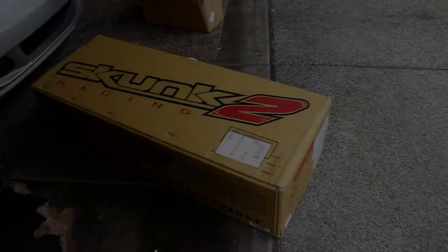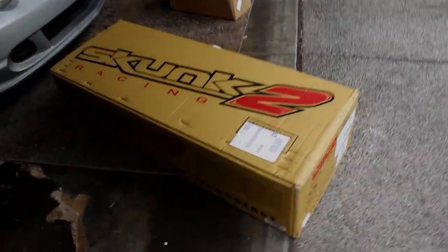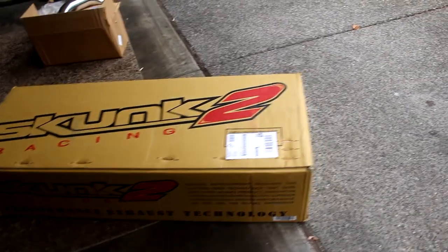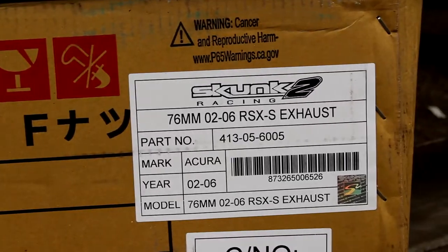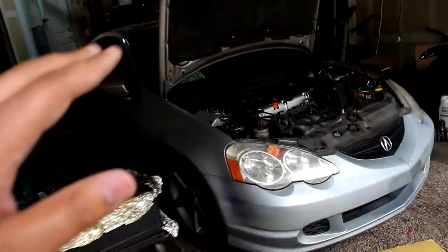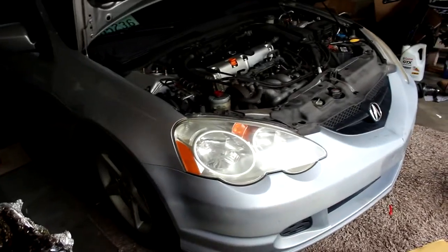Alright guys, after waiting about a week, we finally got the exhaust. We got the Skunk2 Racing — this is the 3-inch, 76mm exhaust. So we're gonna be installing it on the Acura RSX Type S. Let's get the video started.